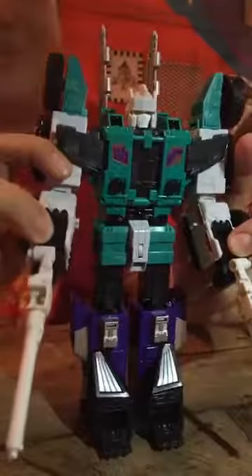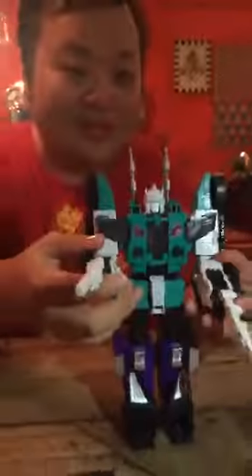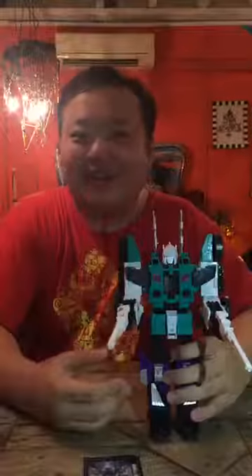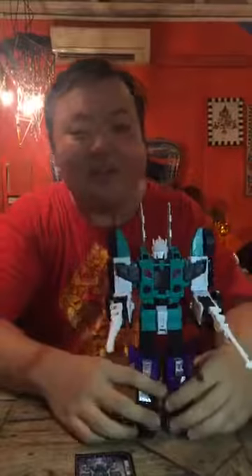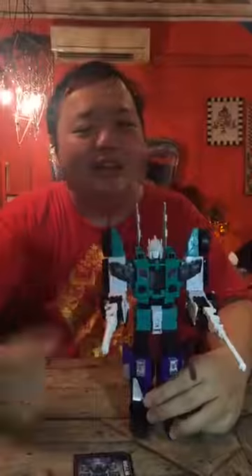That's it for this unboxing video. Thanks a lot for watching. Sixshot thanks you as well. If you like this video, please like and share, and follow me on OptiMarketers. Thanks a lot for watching — all one or two of you! I will try and transform him and take some pictures to show you what the various modes of Sixshot look like. Thank you, bye-bye!